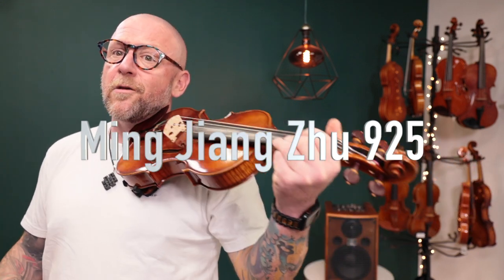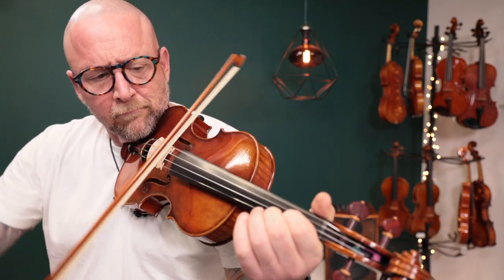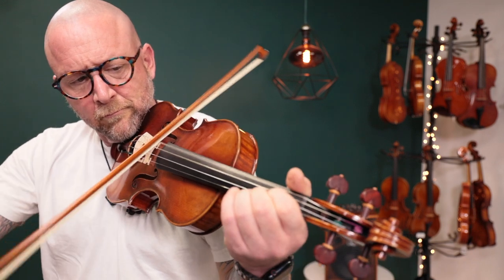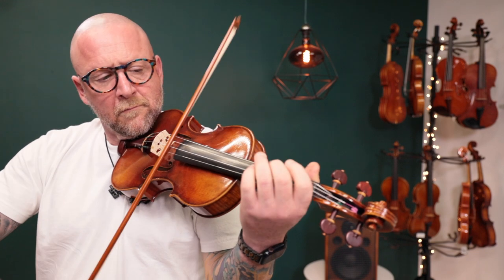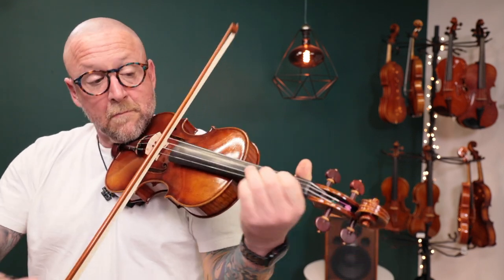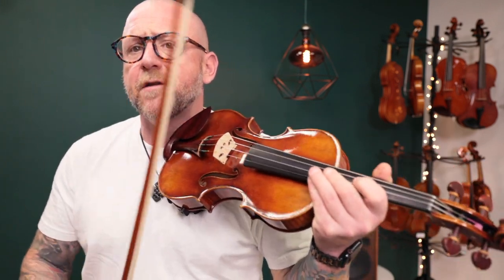I'm going to do a scale, a little Celtic bluegrass-y thing, and then a little classical thing per your request. Really nice overtones, big, big projection, sounds awesome under the ear as well.